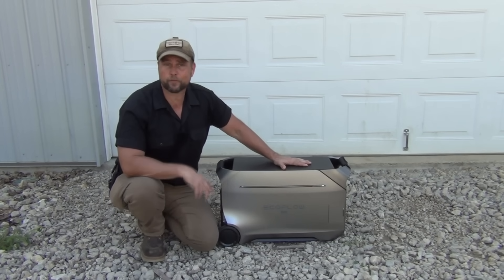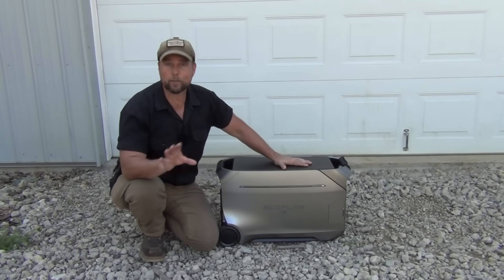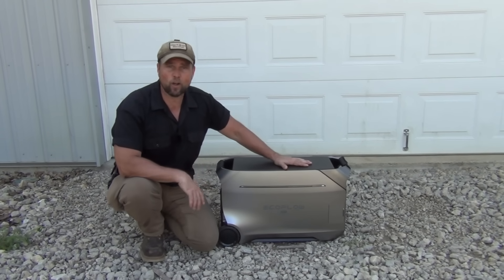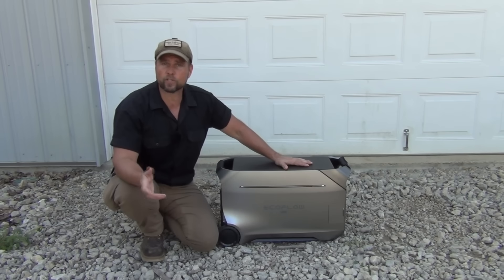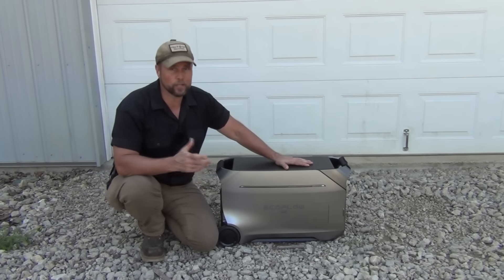And it's maintenance free. No oil changes, no spark plugs, no carburetor clean outs. Just keep it charged, put it somewhere in a closet or in a garage, and when the power goes off, you pull it out, plug whatever you need to plug into it, and you're ready to go.